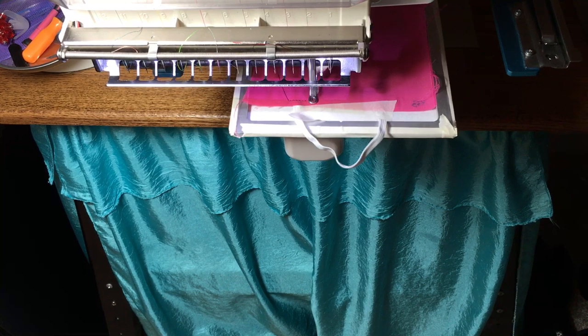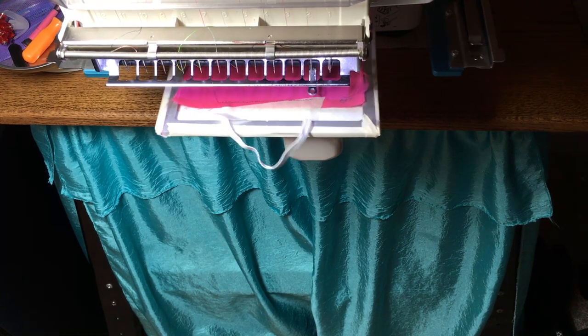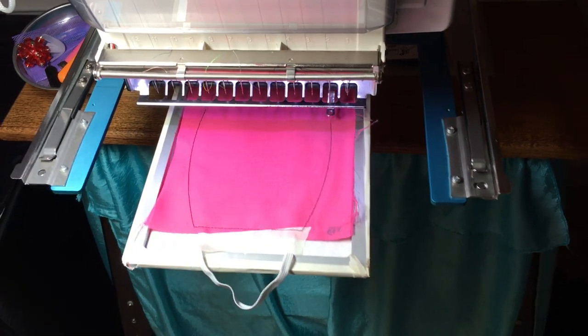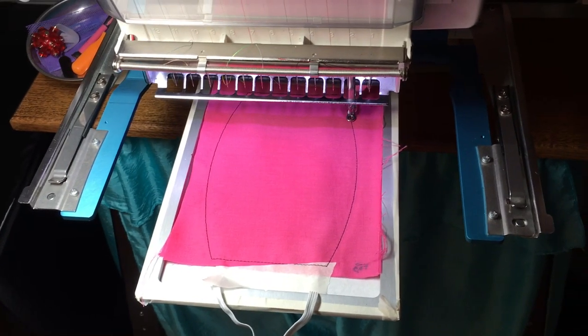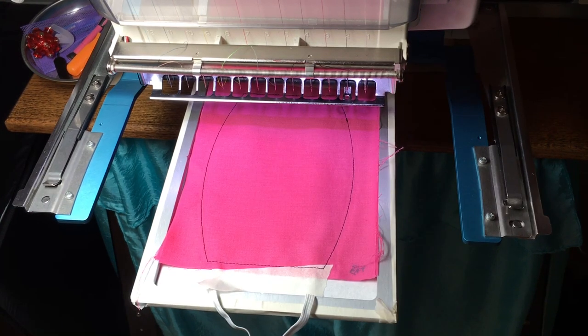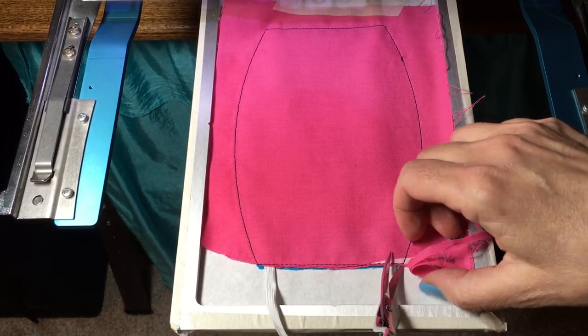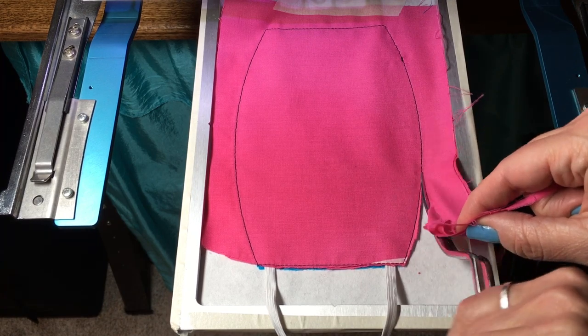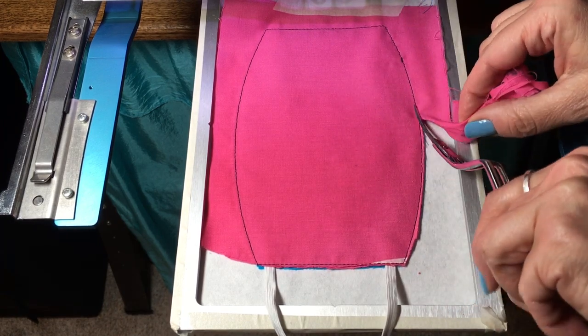Now this is going to sew the entire mask together. It's sewing over the elastic pieces, and it's sewing over the bottom piece and the top pieces. Now you want to trim the fabric close to the stitching, cutting through all the layers, all the top layers.